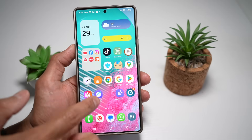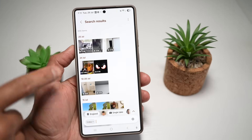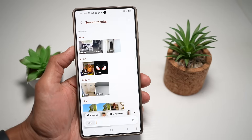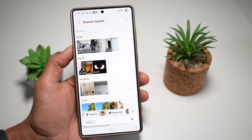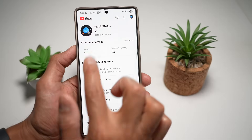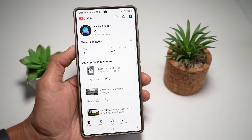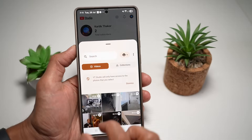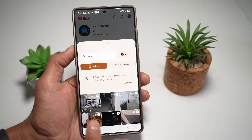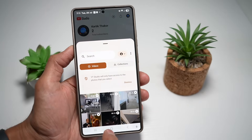Here, when I go into gallery and I go into videos, I have so many videos here and I want to store them — I don't want to lose them. So I can go ahead and open up YouTube Studio and create a YouTube account. Here I have a YouTube account, and I can tap on the plus sign and upload all of these videos onto my YouTube.